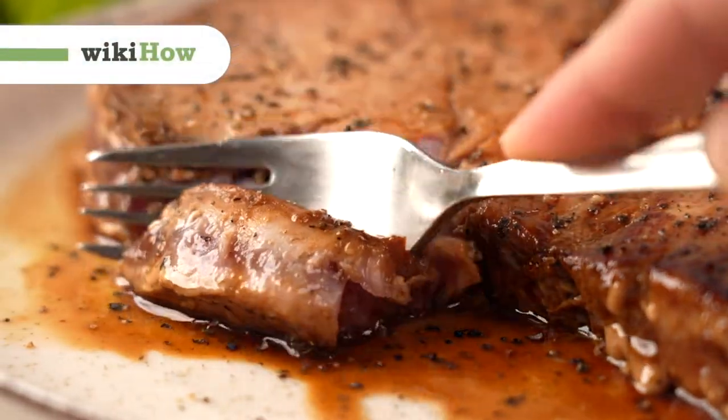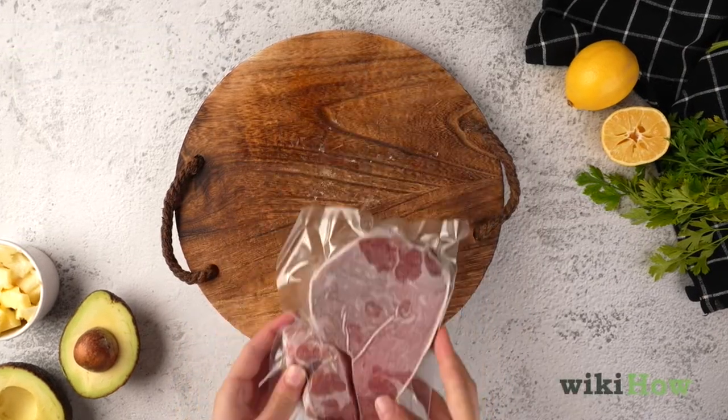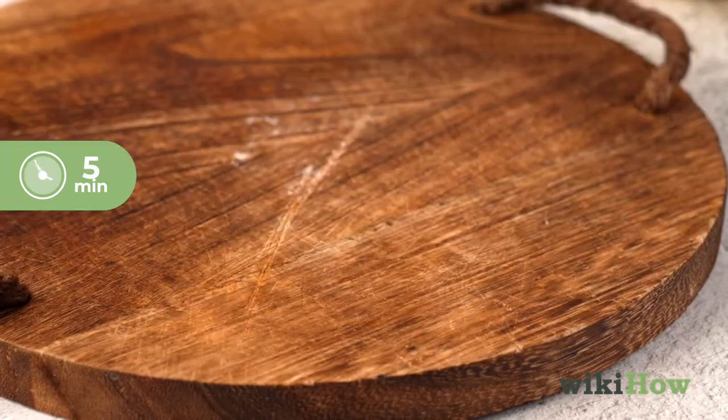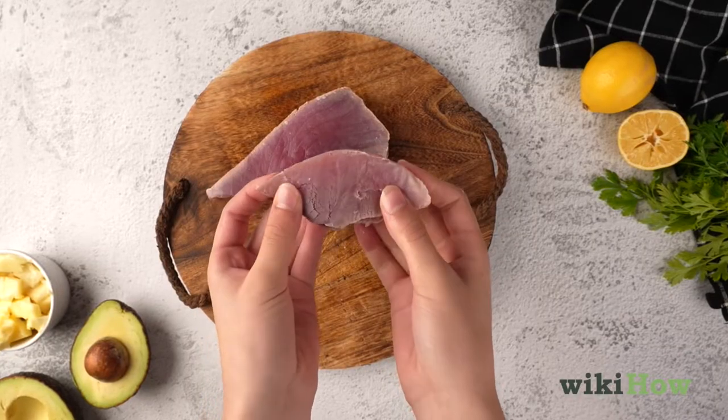To cook frozen tuna steak, thaw the steak in its original packaging in the fridge overnight. If you're short on time, microwave it on the defrost setting at five minute intervals until it's thawed enough to bend.